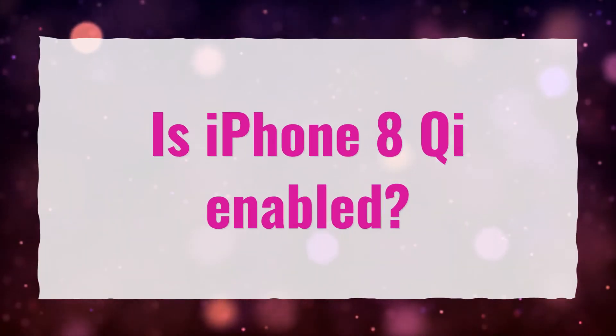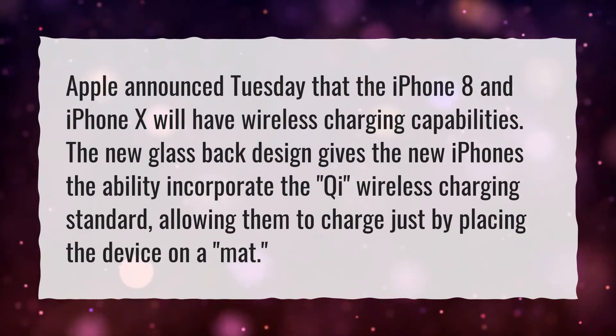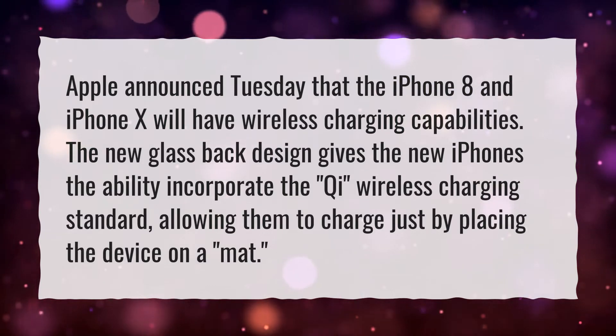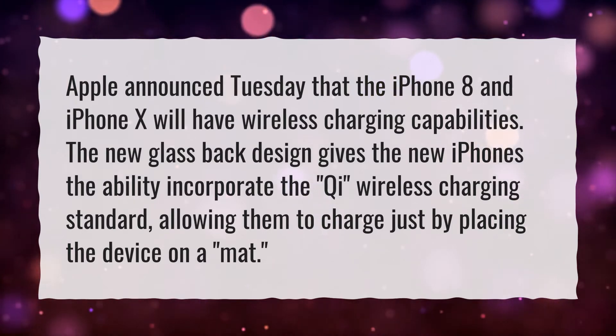Is iPhone 8 Qi enabled? Apple announced that the iPhone 8 and iPhone X will have wireless charging capabilities. The new glass-backed design gives the new iPhones the ability to incorporate the Qi wireless charging standard, allowing them to charge just by placing the device on a mat.